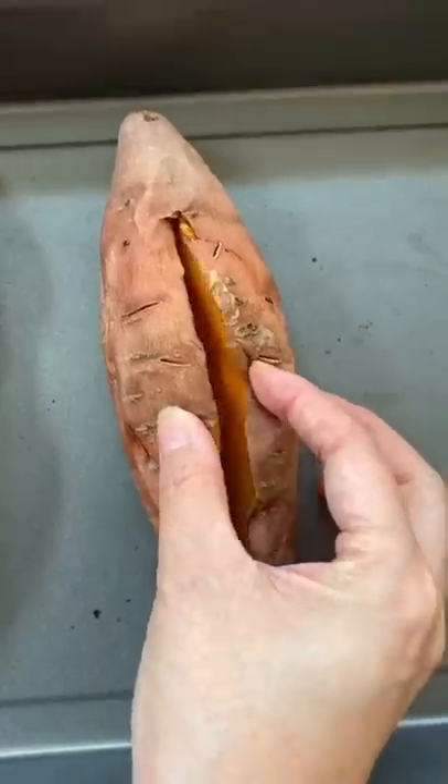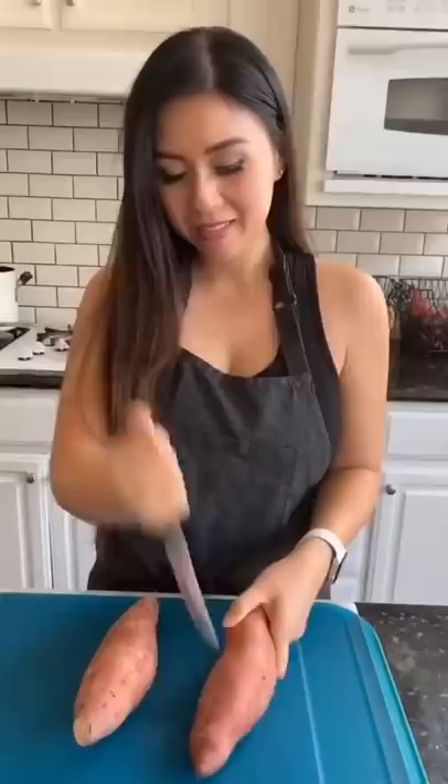Here's everything you need to know before baking a sweet potato. To release steam while baking, stab it with a knife or fork.